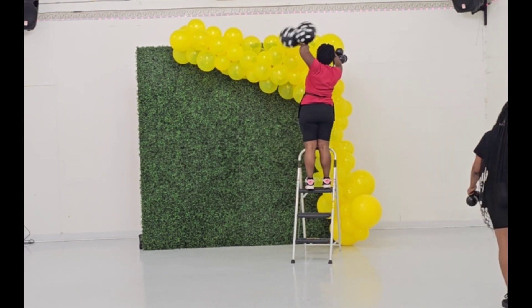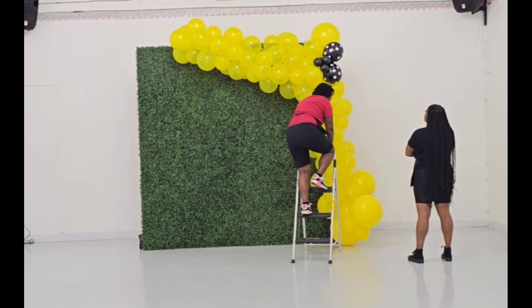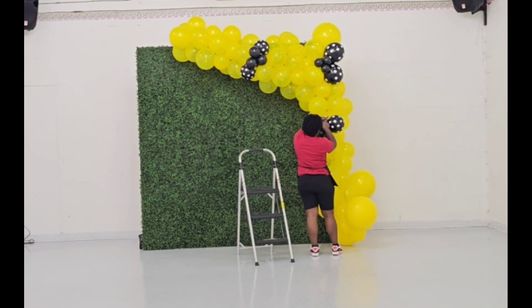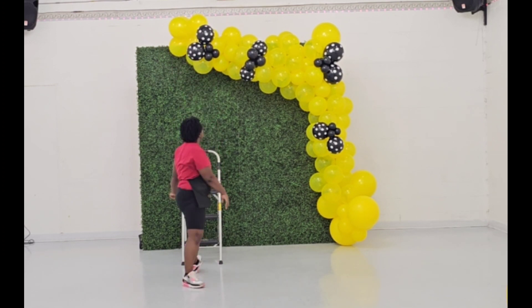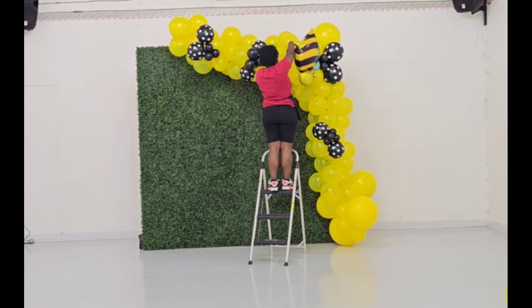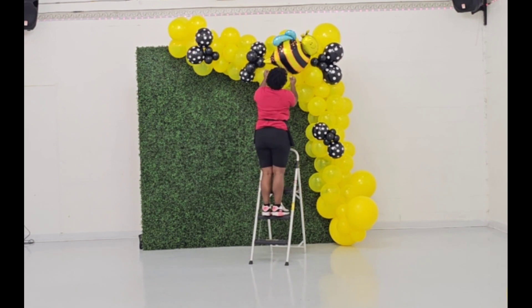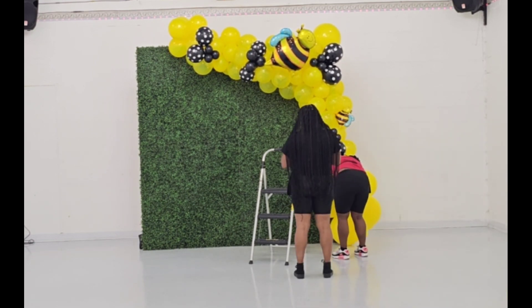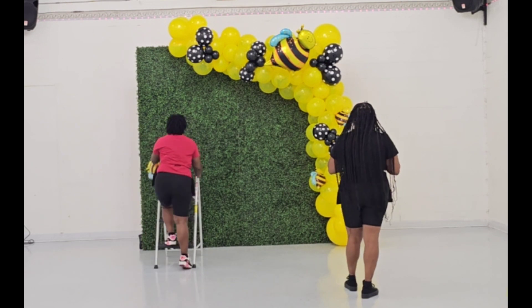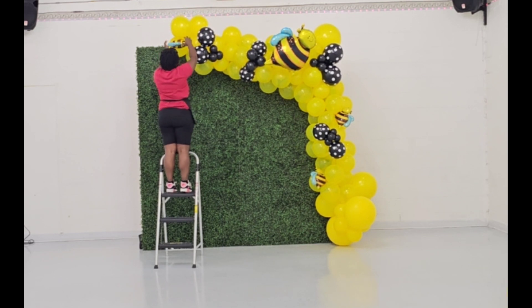I'm going to add a few balloons and then start adding accents, going back and forth between body and accents — that's what works for me. The black and white balloons are accent balloons; they're not required but add to the design. The yellow balloon is considered the body, so any yellow balloon other than the five-inch yellow is still part of the body.